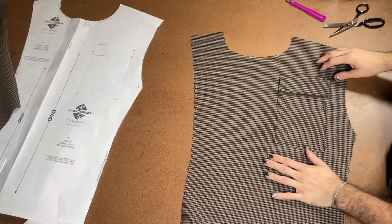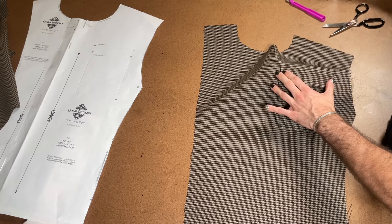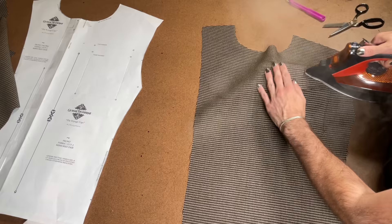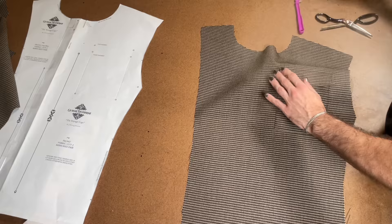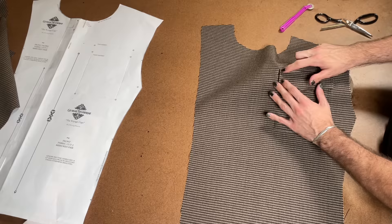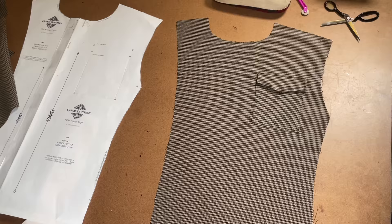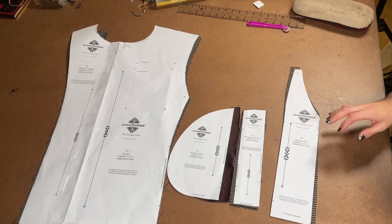Now we're going to sew this at half of an inch seam allowance. Afterwards, clip your stitches. So now it's sewn on here. What we're going to do is iron the flap so it faces down and you want to get a good crispy line. Now I'm going to do a little topstitch at the top: start here, come down half of an inch, come all the way across the top, and come down half of an inch. It's going to keep the flap closed and angled down. We will be adding a button or a snap here. Now that we have done one side, we're going to repeat this to the other side of the front.